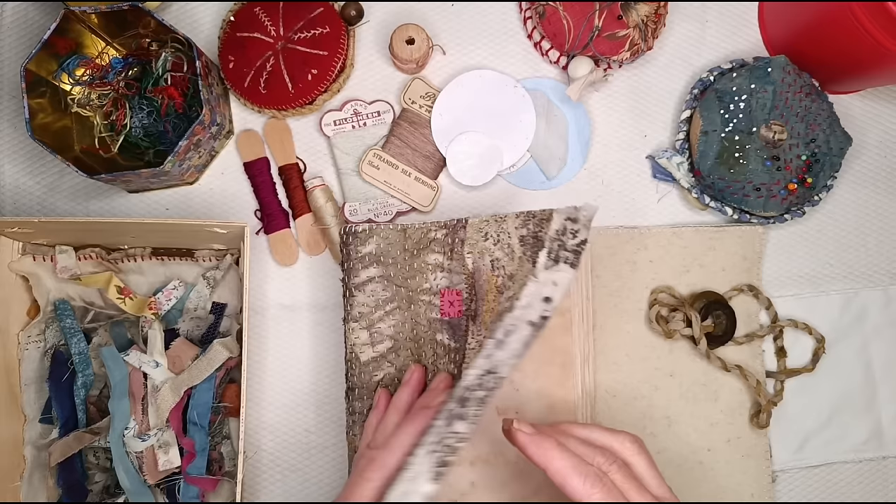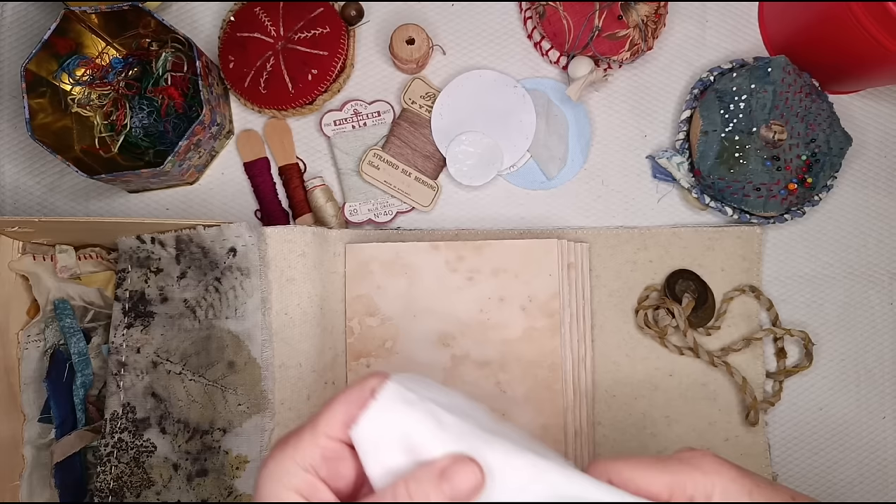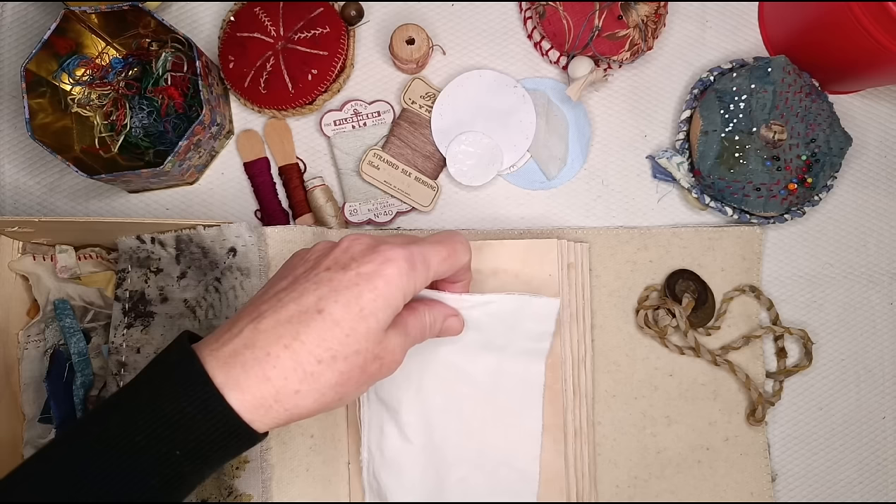I thought about the word community and what it means — how we are a unity of people with a common interest brought together through the wonders of the internet. We're all different, but we've got this common love of cloth and stitch. So in order to reflect that, what I thought I would do is some weaving with cloth to represent how we're all woven together. We're all different pieces of people, but we all weave together and make this one community of lovers of cloth and stitching.